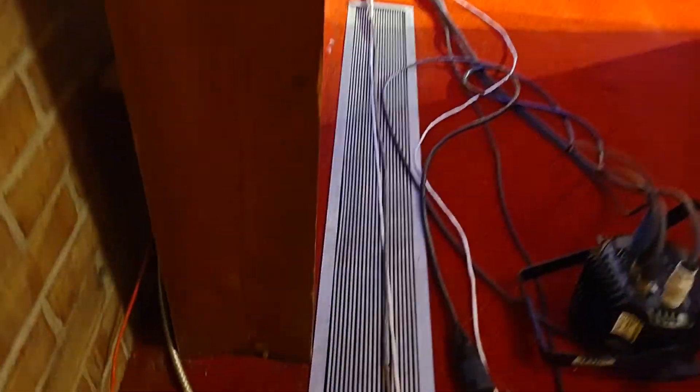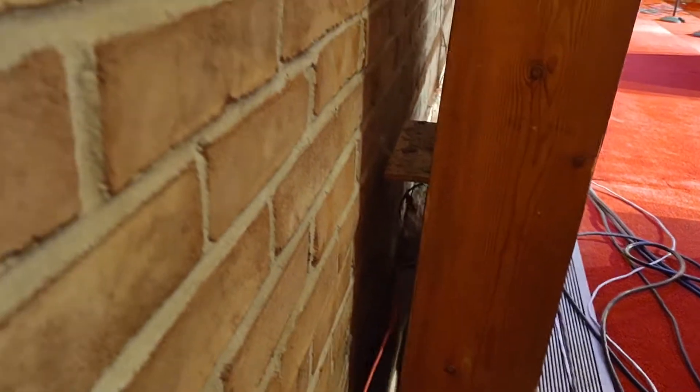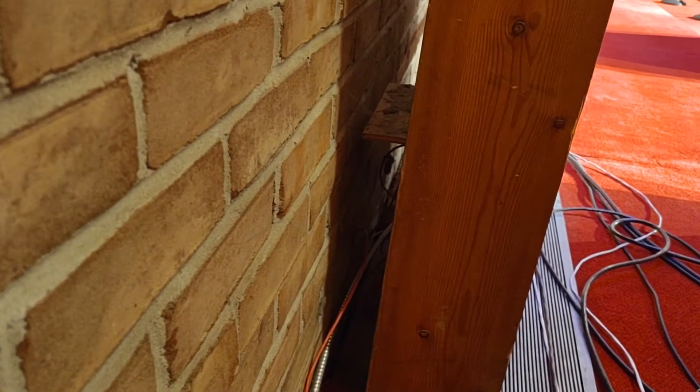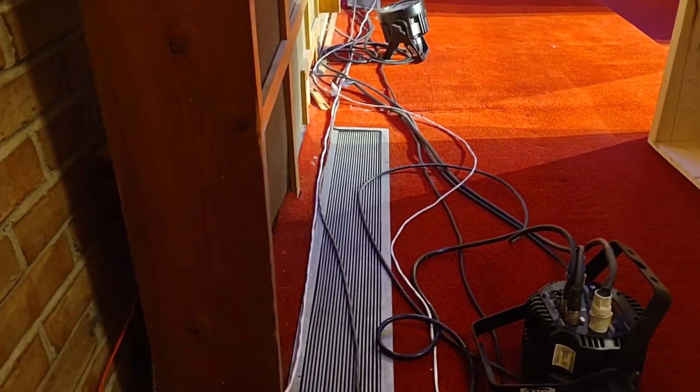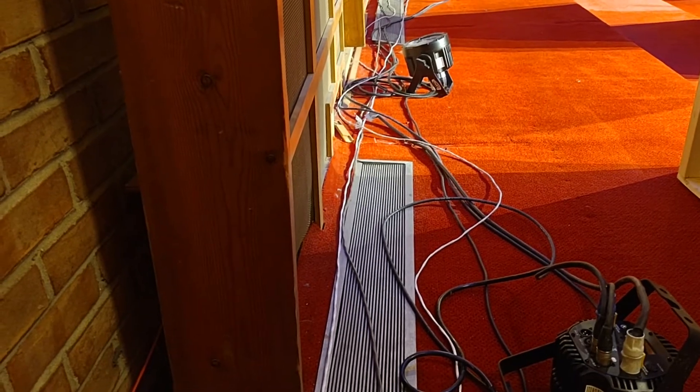So obviously, pick your cable runs, run your stuff in ways that people can't see it as best you can, keep it clean, and try to make minimal cable runs.